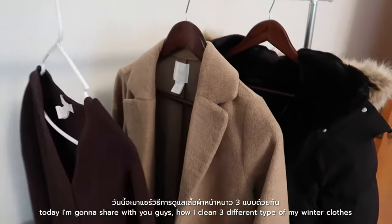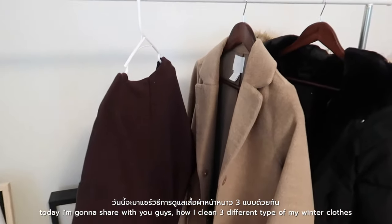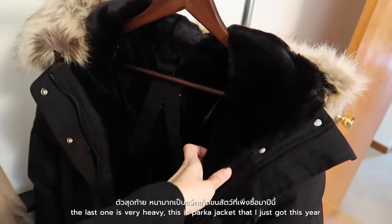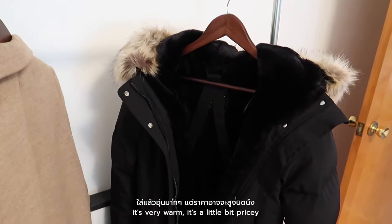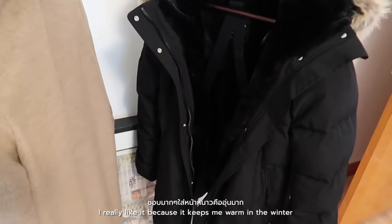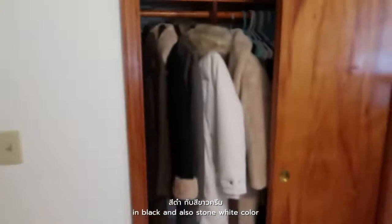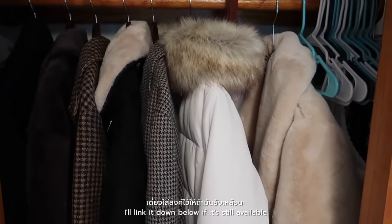Today I'm gonna share with you guys how I clean three different types of my winter clothes. The first one is just a regular sweater, the next one is a wool coat, and the last one is a parka jacket that I just got this year. It's very warm and a little bit pricey, but I really like it. I got them on sale in two colors — black and stone white. I'll link it down below if it's still available.